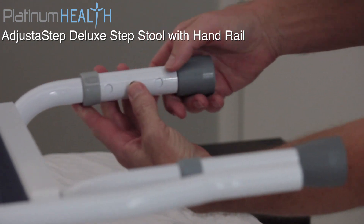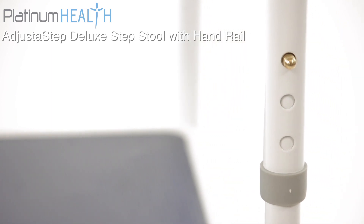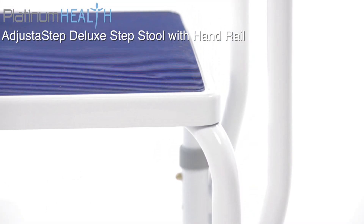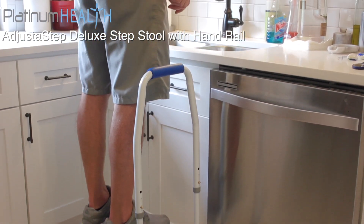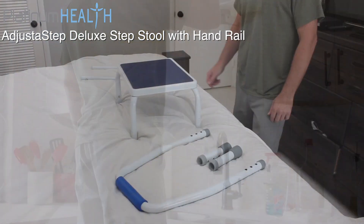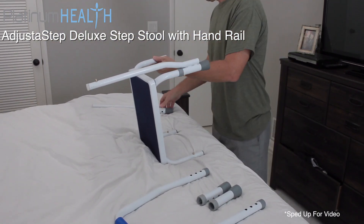The platform can be adjusted to three different height settings quickly and easily. This high-quality step stool features a solid padded grab handle and non-slip deck for extra safety. Its all-steel construction and white powder-coated finish provides users with years of safe and reliable service. The Adjust-A-Step can be assembled without tools in less than 60 seconds, as shown here.